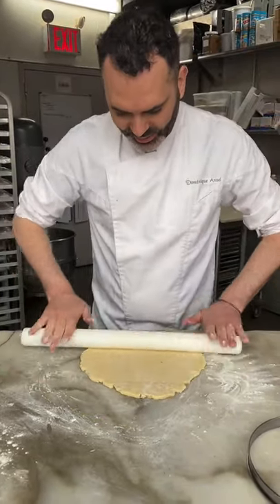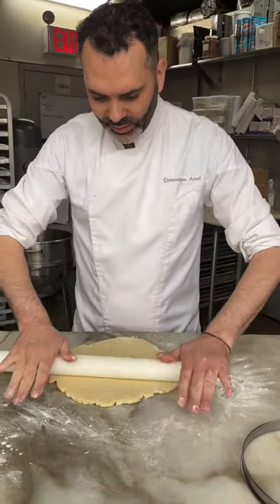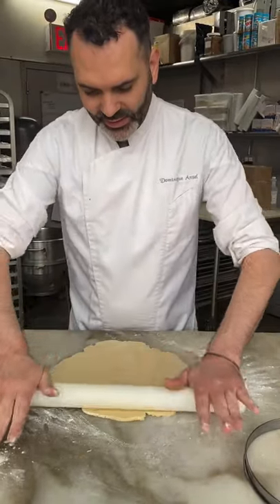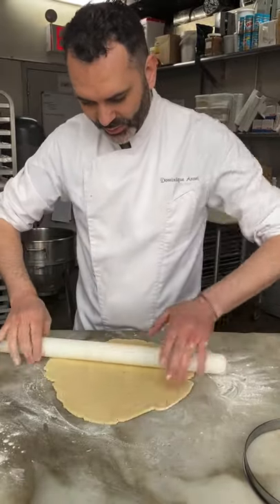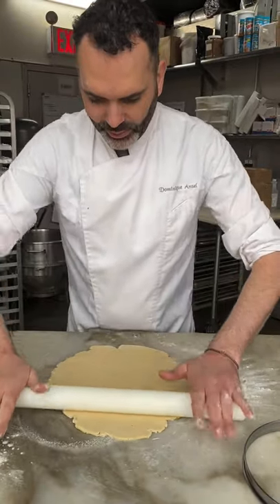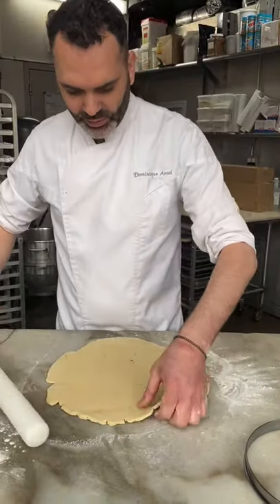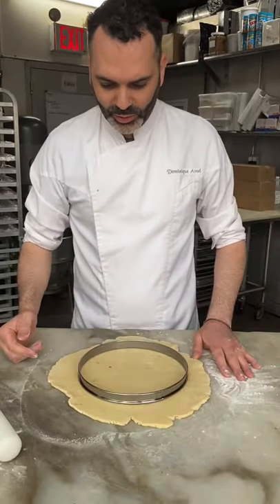The faster you go the better it is. I always suggest working on a marble or wood countertop that's somewhat cold — metal is not the best. I'm going to roll this to about 3 millimeters, which is about 1/8 of an inch, and big enough to cover the diameter of the ring mold with a little bit extra.